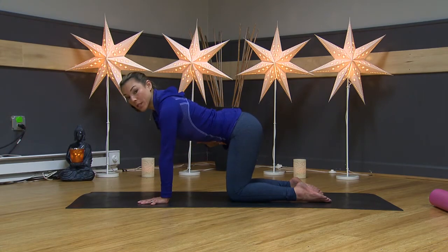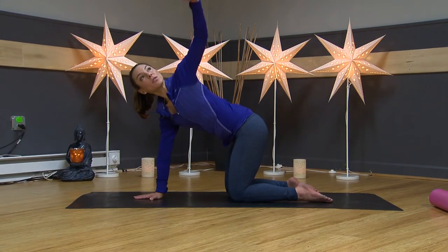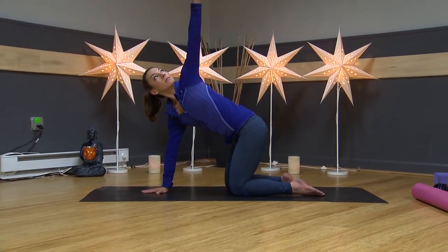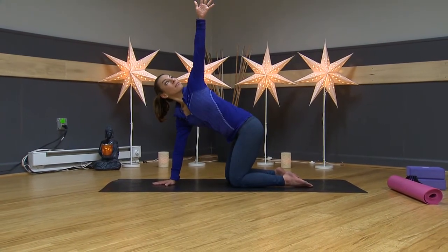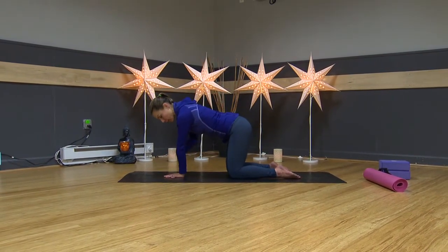Come back to neutral. Really draw your navel in and keep your head nice and long. Take your right hand underneath your nose and reach your left arm up toward the sky. Now we're adding some rotation and opening up the front of our body. Sometimes you hear a little pop. Then take that hand back down toward the floor.